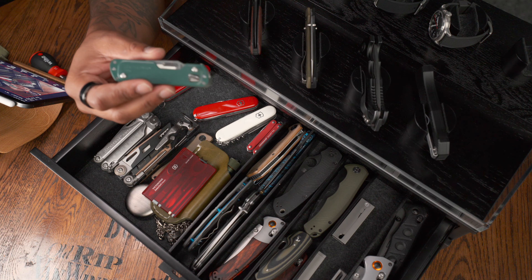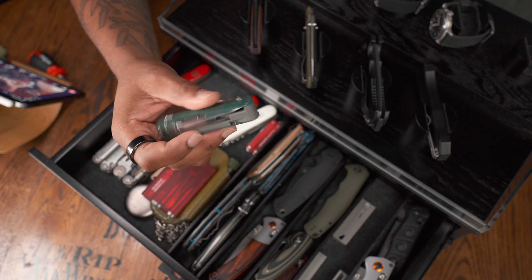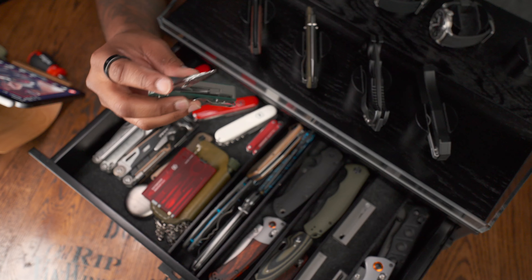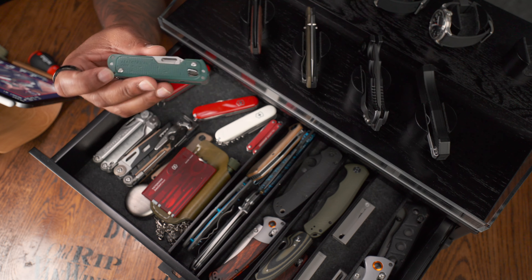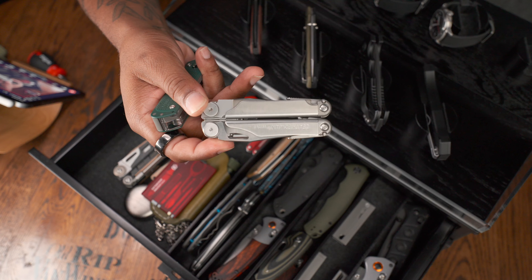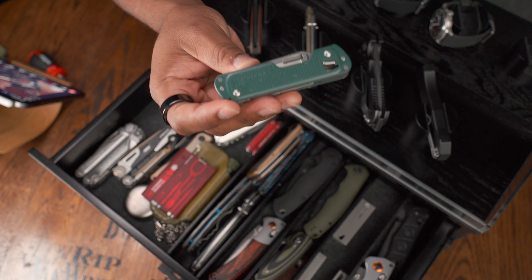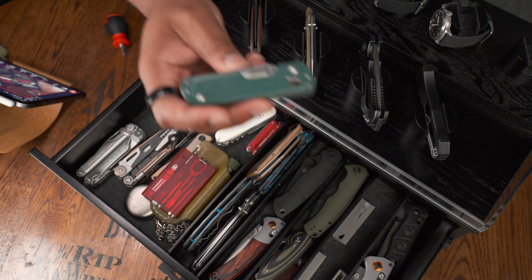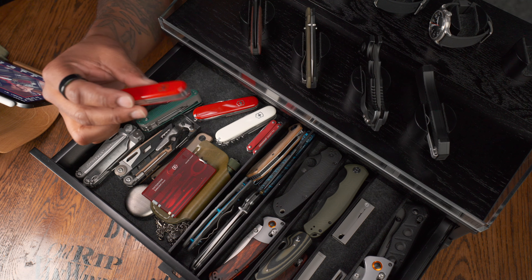I'm a big fan of the Leatherman Free T4 series — still kind of one-handed technology. It has tweezers, a knife, and a great pair of scissors. I mostly use this at my laser cutting area and anywhere I want a multi-tool but don't need pliers. I have it in two different colors. Leatherman was using security bits on their Wave series and many other multi-tools, but as they progressed they got away from the security bits. This one uses a T8, so no security bits needed, which makes modifications much easier.